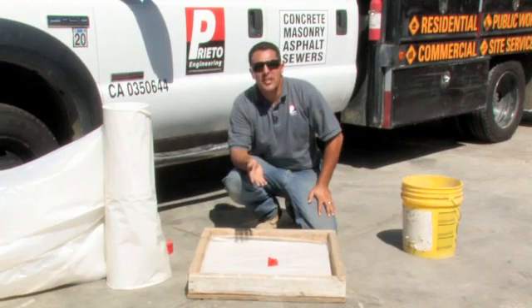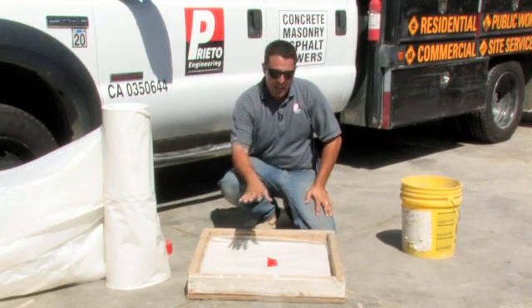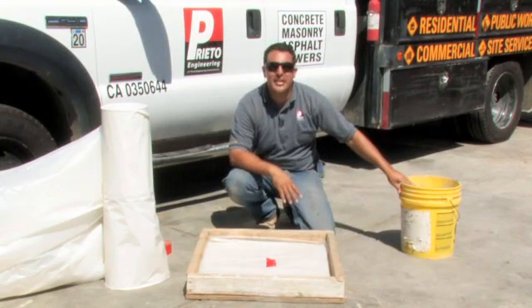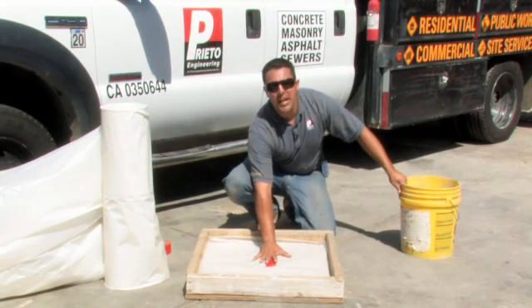The final step in preventing any moisture in a concrete floor is to add another layer of sand over the plastic that has been laid down.